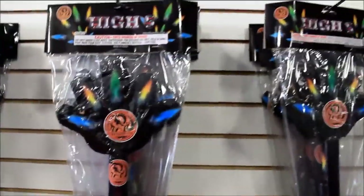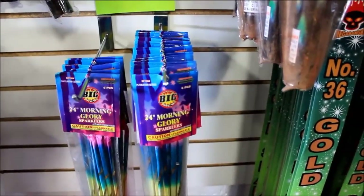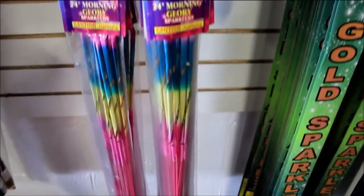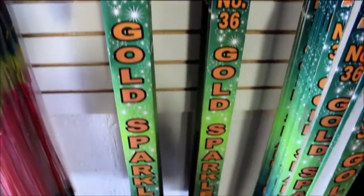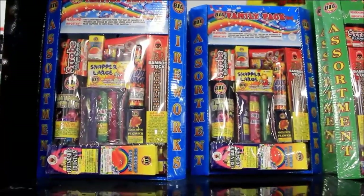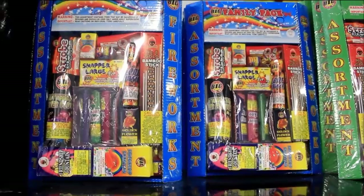More sky lanterns — like I said, they have a bunch of these High Fives, and they have 24-inch morning glories here, and 36-inch mega banger morning glories. These are gold. Now we're in the section where they have some of the fountains and novelty type items.